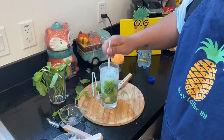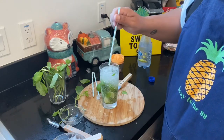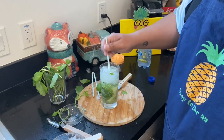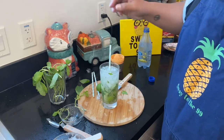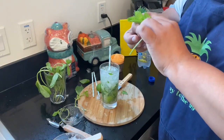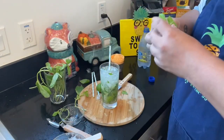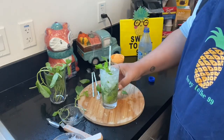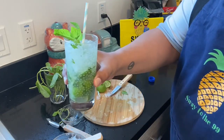We'll mix it in with our straw just to make sure that some of the limes and mint from the bottom kind of make their way up to the top, so that way you get that nice full mojito look that you're used to. Then we're just going to top it off with a little bit of mint just to give it that nice look. There we have our mojito.